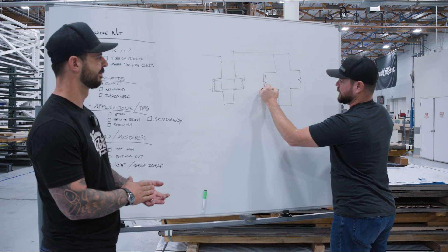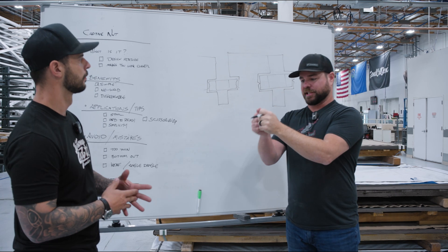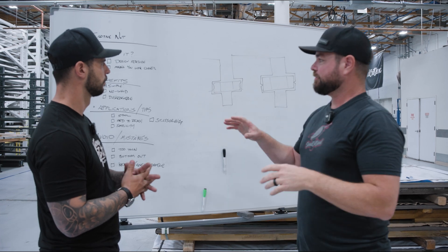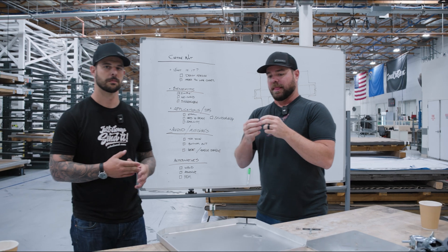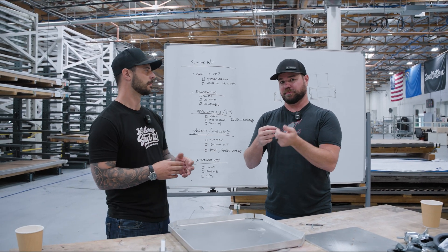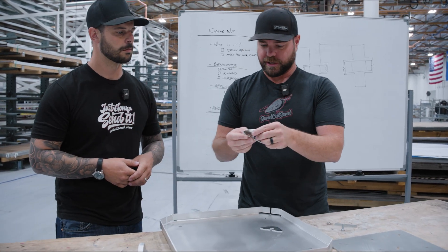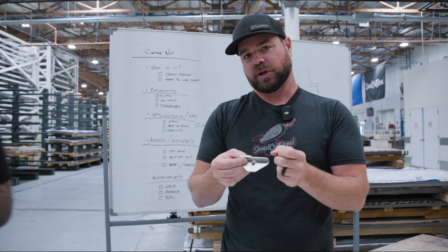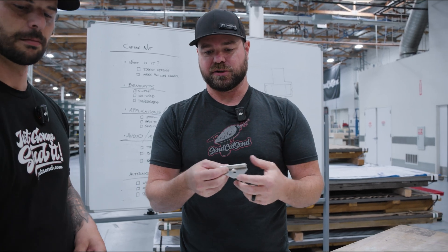Then you just shove the nut in there to hold it - you could press it in or tap it with a hammer. One of the mistakes to avoid is if you make your tolerance too wide, the nut will spin, especially in really thin material. Like in 40 thou material, if you apply too much pressure, especially as you're tightening the bolt, the nut could flex that material because it's not as strong. So be careful about how much torque you're going to apply depending on your material thickness.